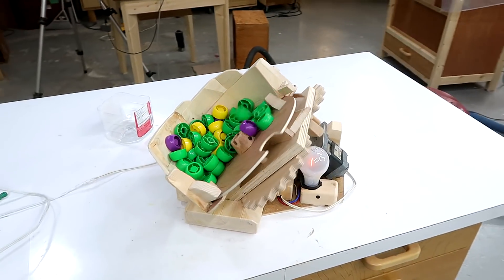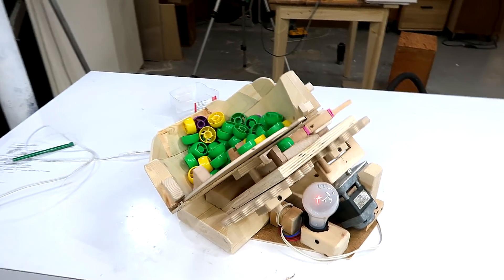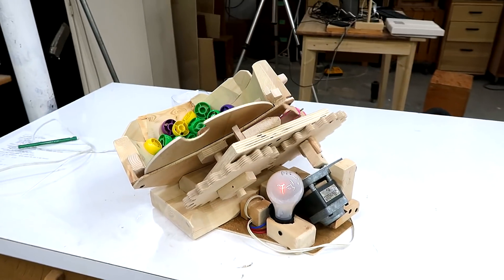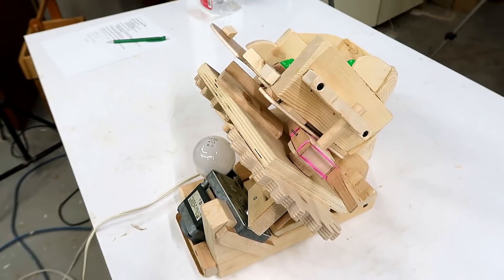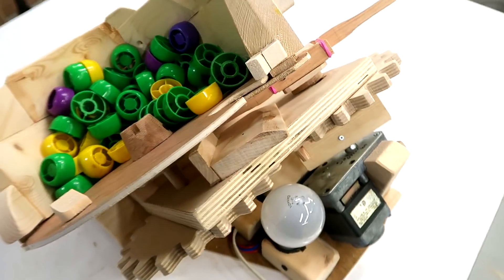I figured I should talk a little bit more about this Hopper Fed cap shooter. I can't put that many details in the main video because then it just gets too long and people don't watch it. But for the smaller number of people that are interested in more details, it makes sense to talk about some of the other bits.